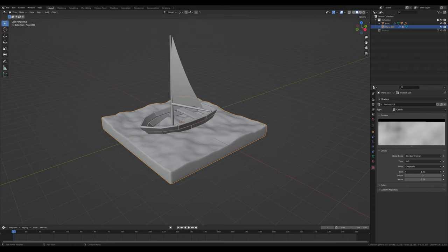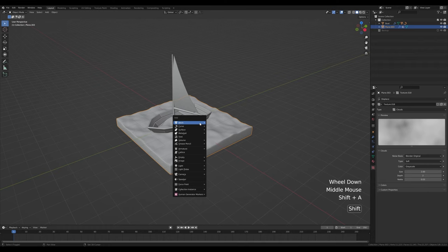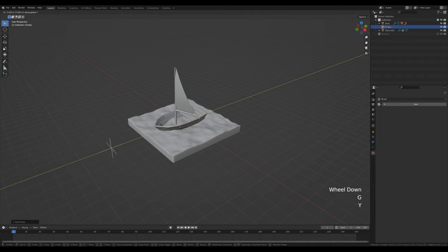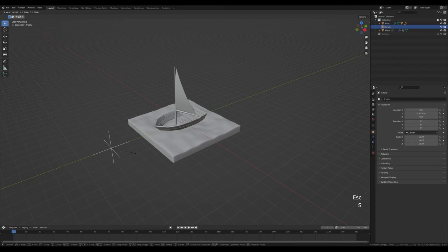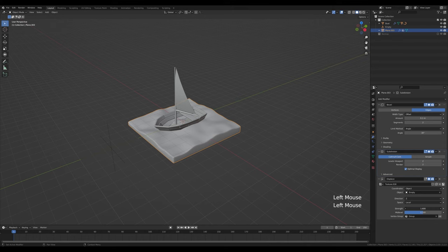We can play with the displacement strength and scale to get larger waves — the max size is 2 but we can work around that. Press Shift+A and add an empty, press G then Y to move it aside. In the displacement menu replace the coordinates with object coordinates and pick the new empty. This way it's easy to move and scale the displacement texture — press S to scale it up and play with the strength to get nice larger waves.